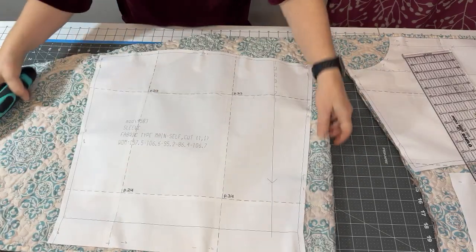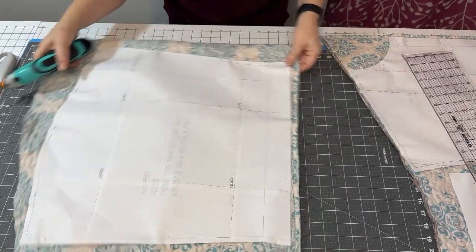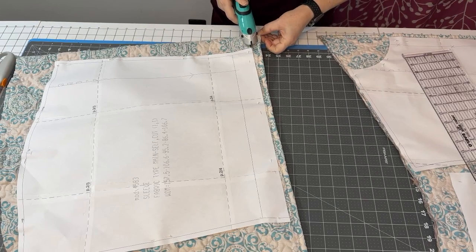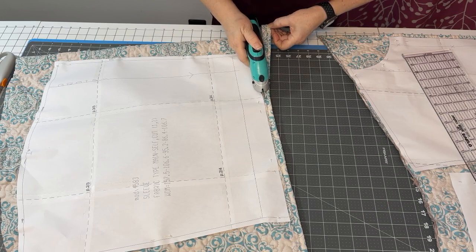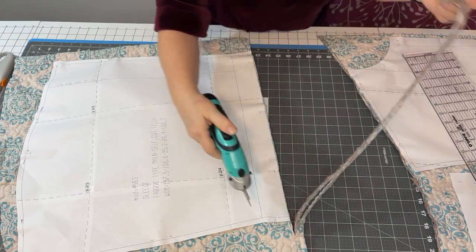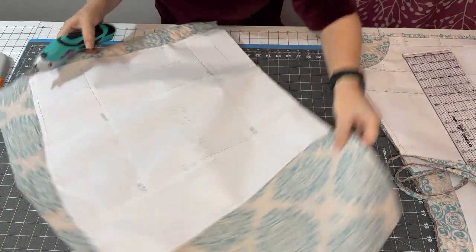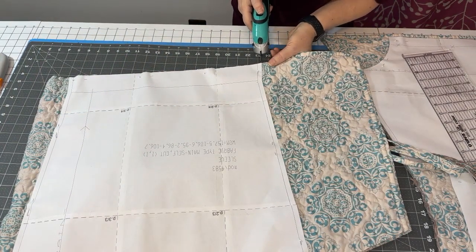These are the — I can't really read it due to the glare — pink power something. That's why I got the turquoise ones. Anyway, we're going to give those a whirl. I have to admit it's much easier cutting through this thick quilting — two layers of quilting.